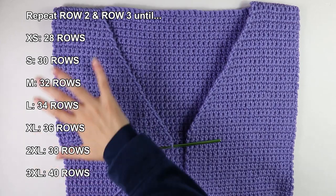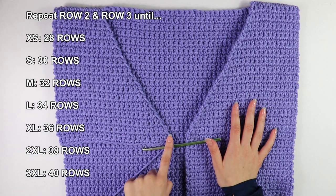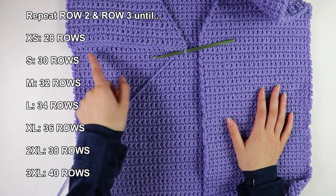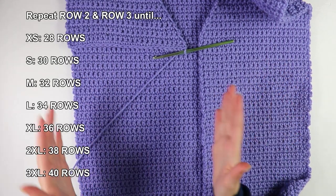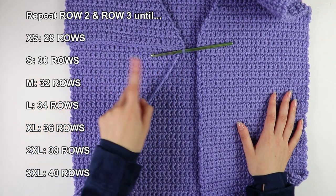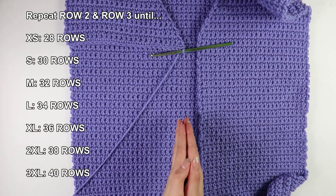This is what my 30 rows of increases look like. To continue the second half of our front panel, we're going to do 48 more regular rows of single crochets — no increases — just as we did for the first side, working straight down to match the length of our back panel.